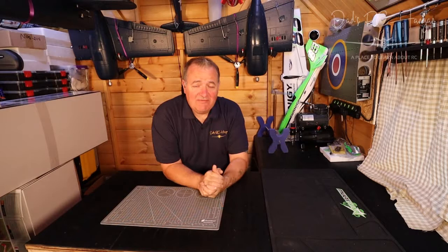Hi and welcome to another video of Dad's RC Hangar. I haven't made a video in a while — it's been a bit crazy, as I'm sure it is for most of you out there in the big wide world.